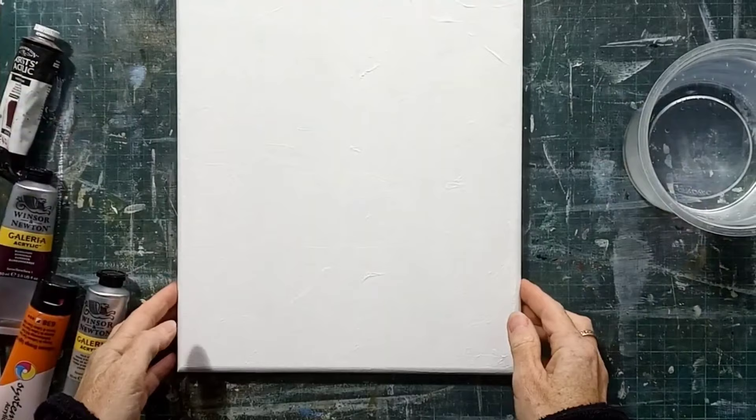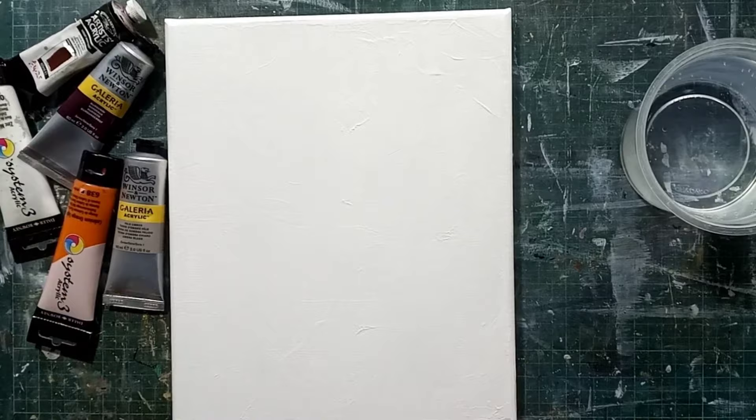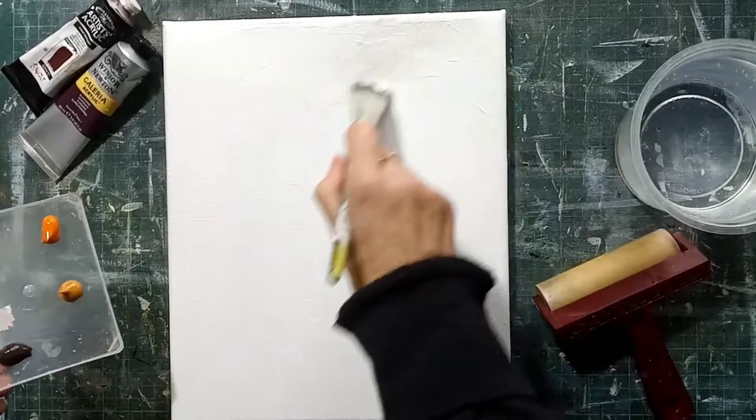Hi there, thanks very much for joining me again today. I'm going to be working on this stretched canvas which I've already applied a good coat of titanium white paint with quite a rough texture. My idea behind this artwork is to show you how I build an abstract painting — it is not a random exercise, there are different ways that I work and this is what I want to explain as I work through.